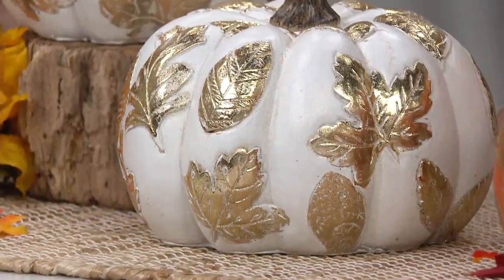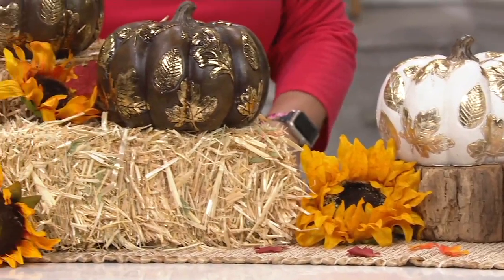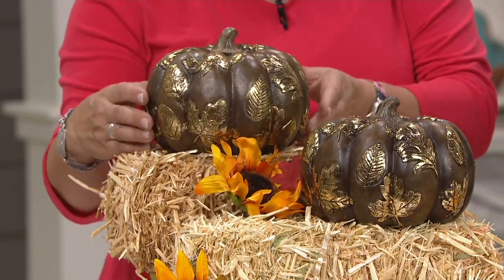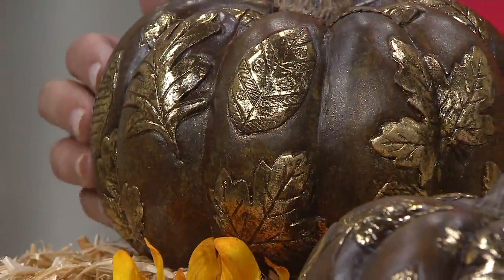And then we have our brown over here on the end. When we're talking about it, it does look a little more chocolatey — I wouldn't say it looks brown exactly, it looks more like the color of an espresso bean. Oh yes, so pretty and rich, and I love that it's so different.